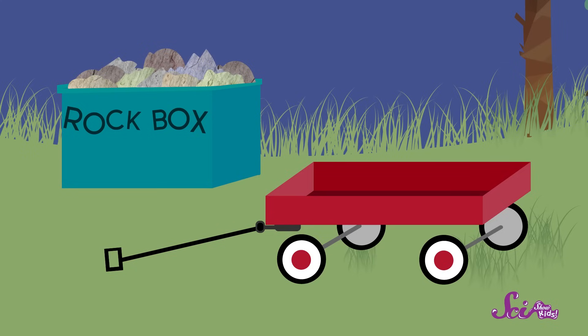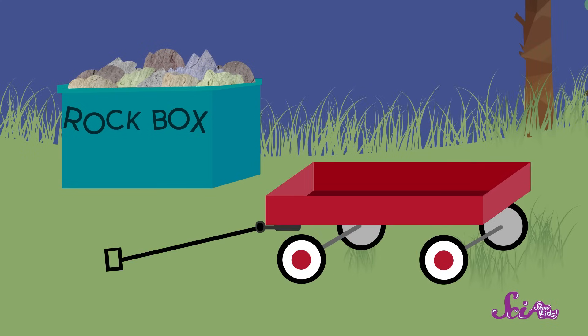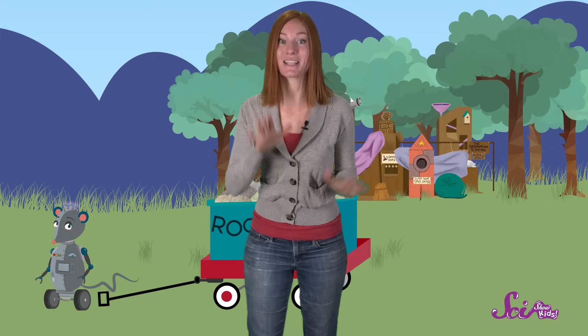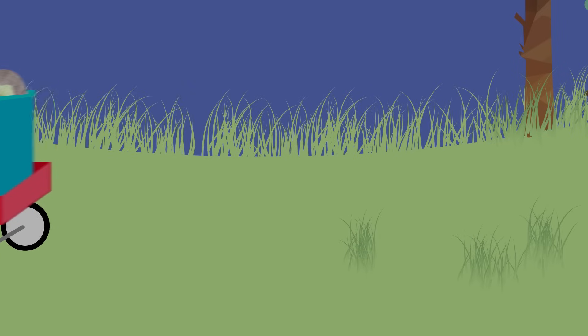Great idea as usual! Thanks, Squeaks! Our wagon has two axles and two wheels on each axle, so we'll just put the box inside the wagon. Okay, Squeaks! Pull on the handle! And the box is on the move! We solved the problem!